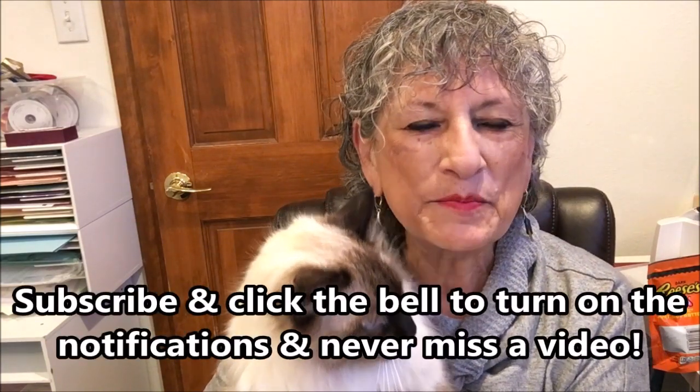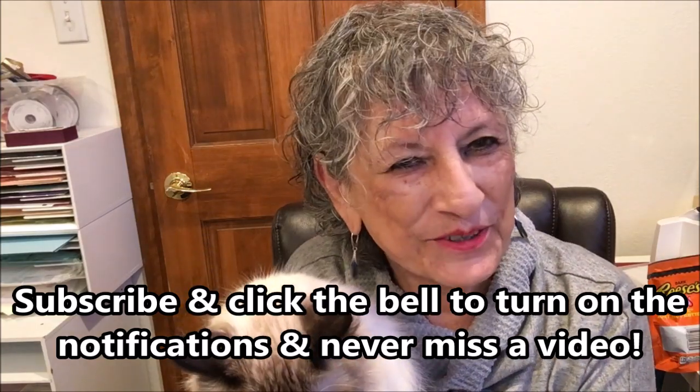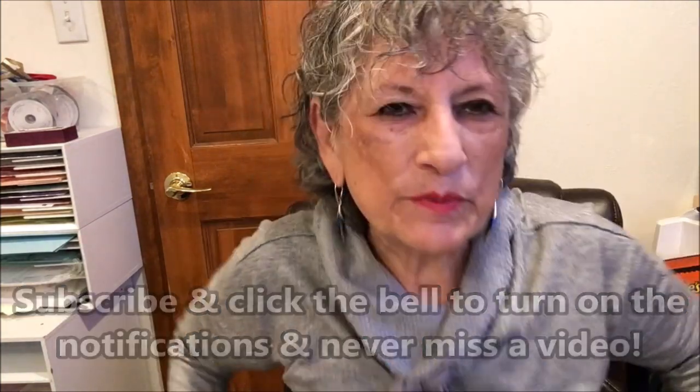Hello Stampers! My name is Linda Bettinger and I'm an independent Stampin' Up! demonstrator in Denver, Colorado and this is my buddy Puccini. He keeps me company in the craft room. Welcome to my channel. Today we have a fun Christmas card in non-traditional Christmas colors and I think you're going to like it. So let's just get started.